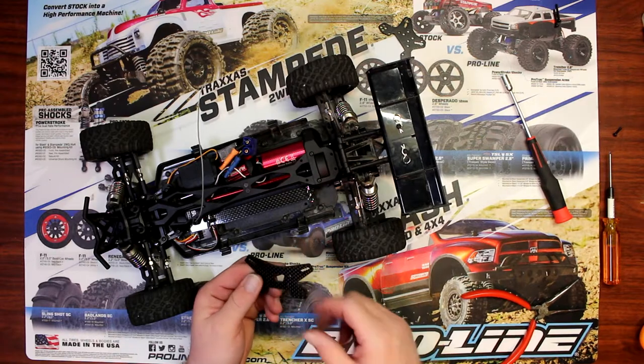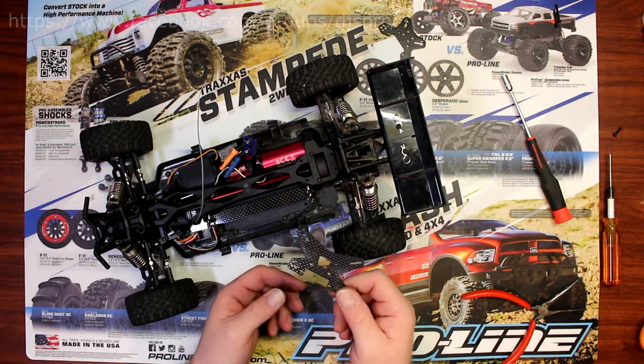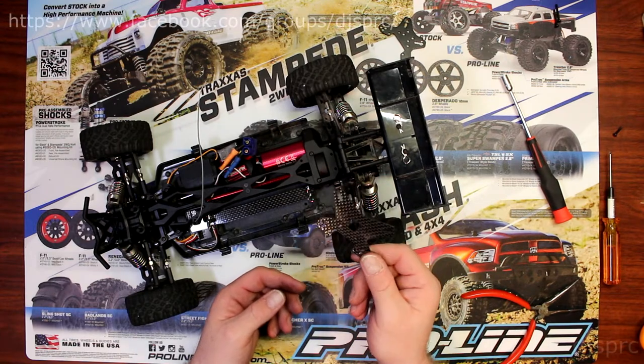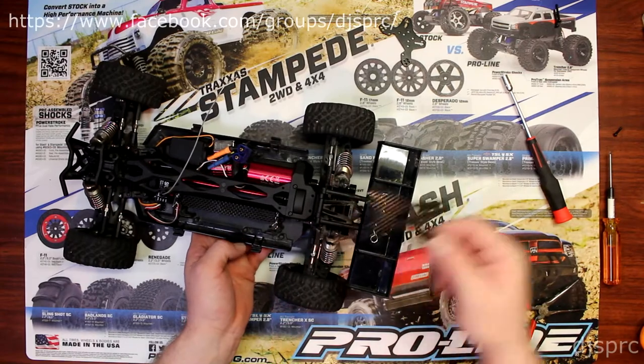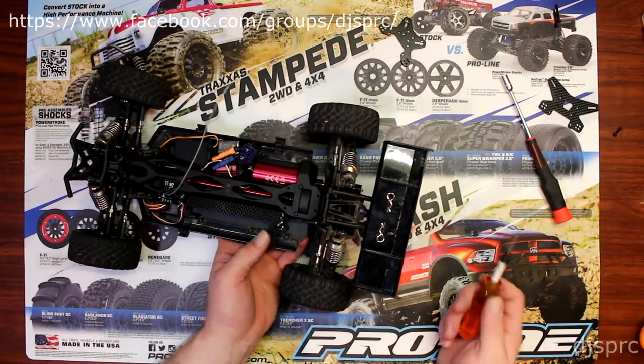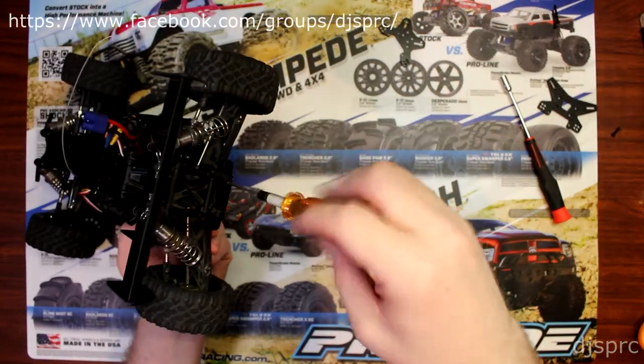Hey guys, welcome to another video by DJSPRC. Part 2, Mini 8 shock tower carbon fiber rear. We're going to install this carbon fiber shock tower in the back. Now what we're going to do is dismantle — remove the wing, should I say.